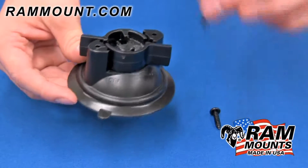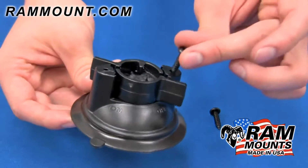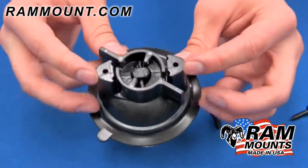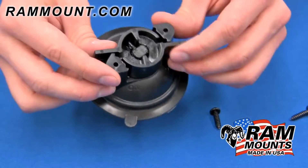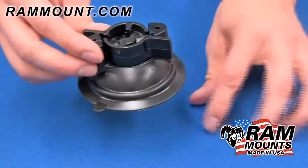The suction cup comes with the necessary sheet metal screws that tap into the two holes shown here. These two holes make up the two hole diamond hole pattern, making it compatible with any RAM mounting components with the diamond hole pattern.